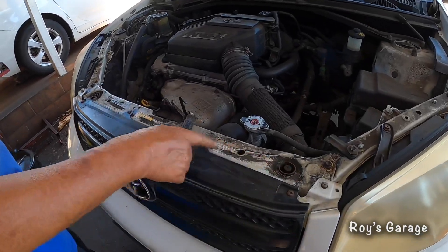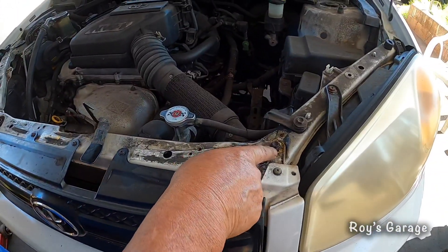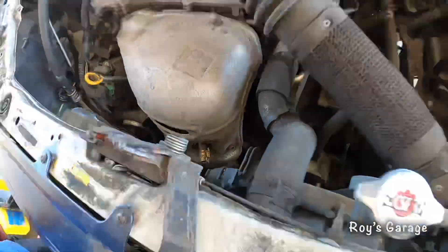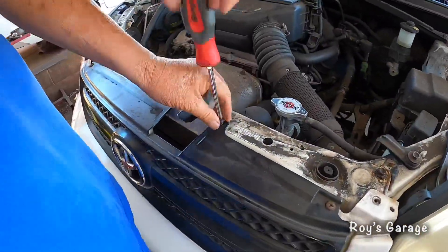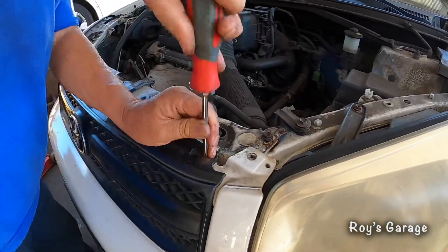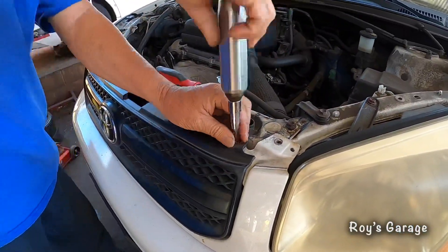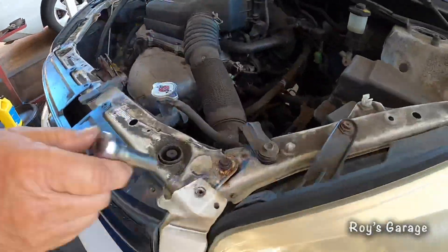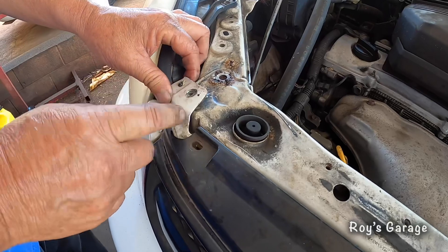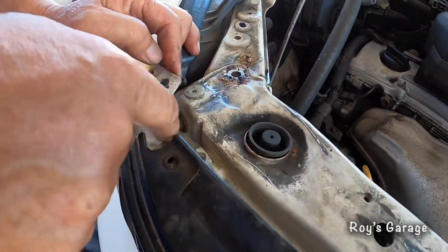First we're going to be removing this bracket — unbolting these bolts right here, then unbolting the latch. There's a metal bracket that goes down we're going to have to remove. There's another bolt under here. You just got to lift this piece up over this little piece and then pull it, and from there you can get access to the bolt.